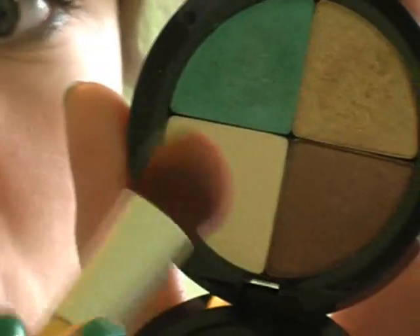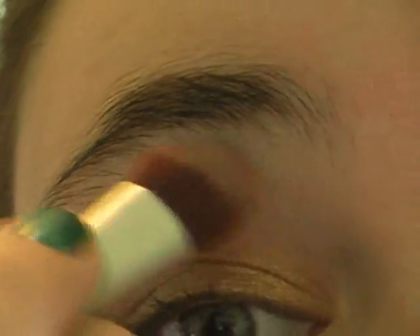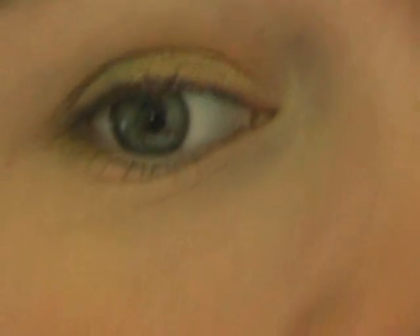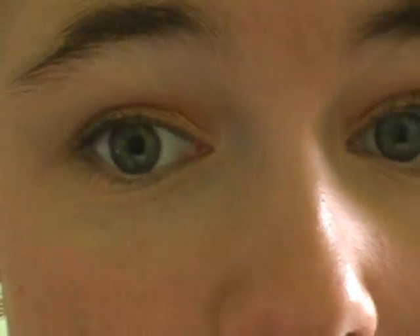Then I'm going to be taking this matte white shade with a big fluffy brush, tapping that in and tapping off any excess, and applying this under my brow bone. Then I'm going to be taking the same matte white color with a small pencil brush and applying this to the inner corner, just to brighten that area up.